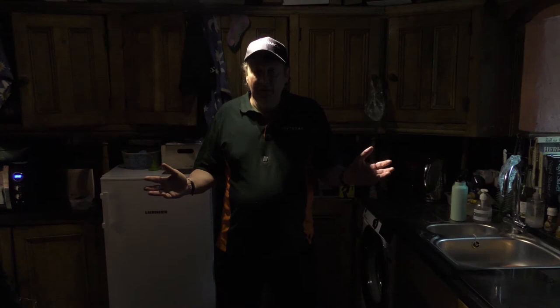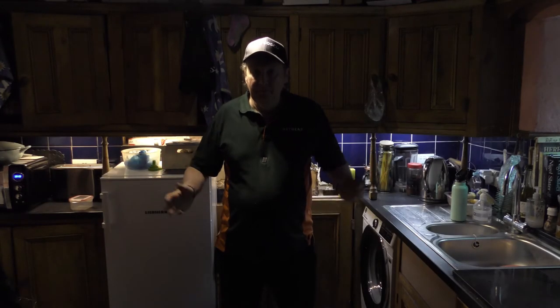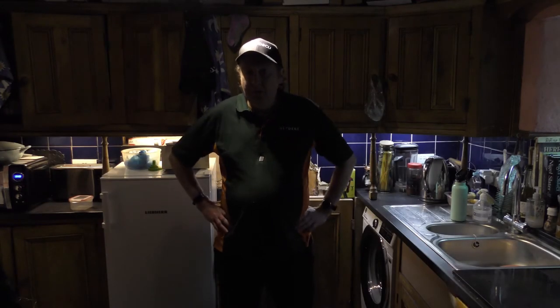Let's get started. Alexa, turn the kitchen counter light on. Okay. There it is — all installed, up and running, and I think it looks pretty good.